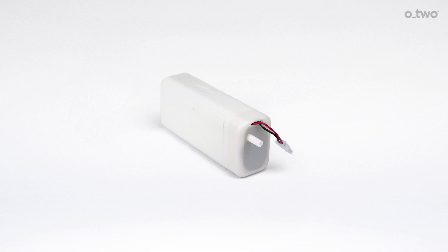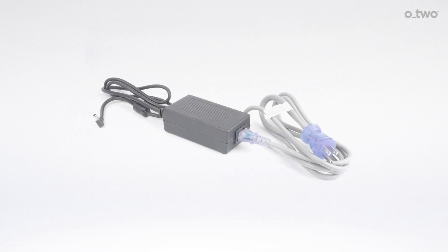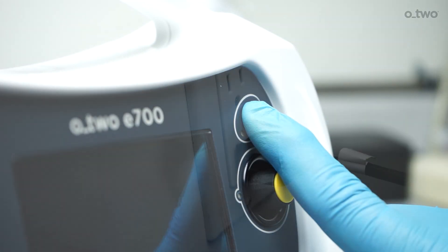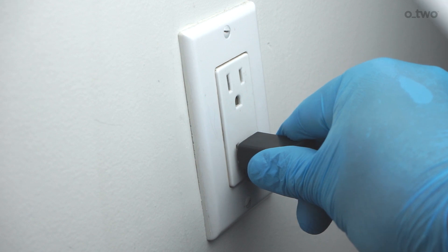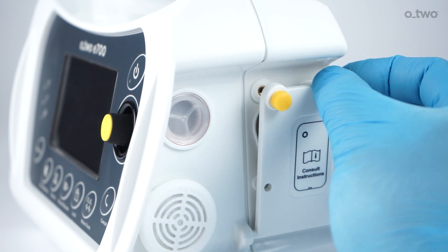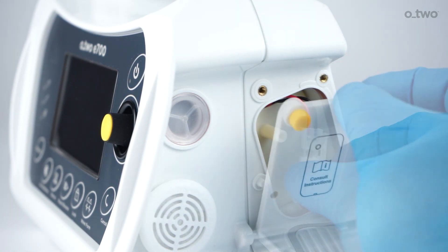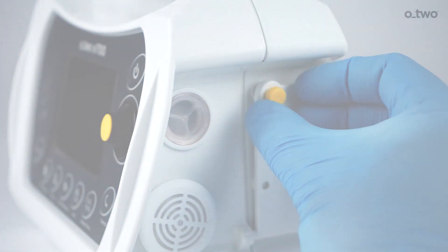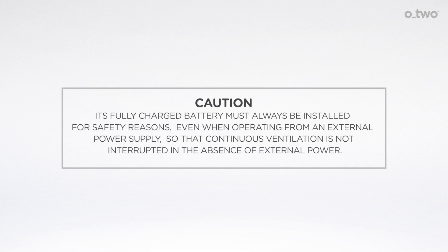The E700 is designed to run on the internal rechargeable battery pack or by using the AC-DC external power supply. To install the battery, ensure that the ventilator is turned off and unplugged from the main electrical supply. Turn the yellow screw knobs on the battery compartment cover counterclockwise to open it, connect the battery leads, then close the cover and turn the yellow screw knobs clockwise to lock. A fully charged battery must always be installed for safety reasons, even when operating from an external power supply, so that continuous ventilation is not interrupted in the absence of external power.